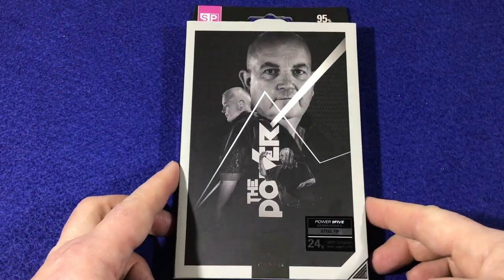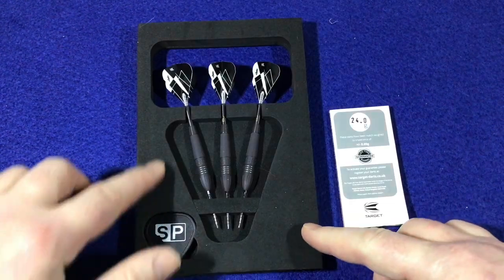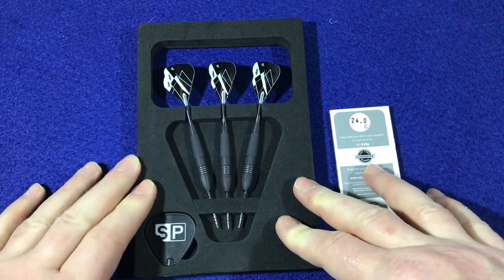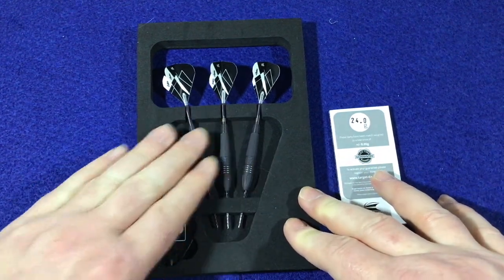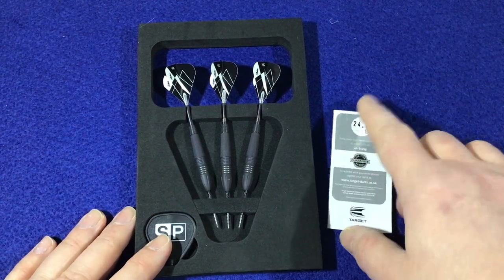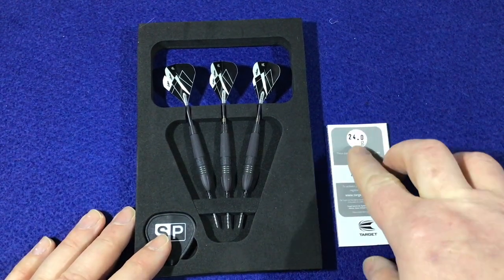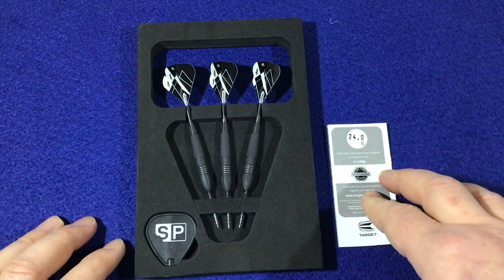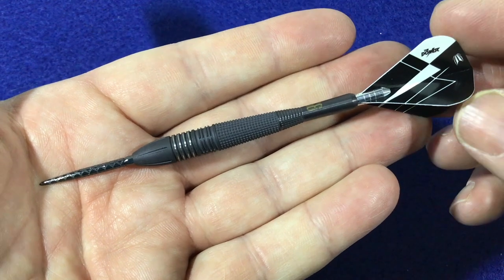Opening it up — as always with Target Darts, you get foam packaging, black with this one to match the theme of the barrels. Got your darts fully set up, your Swiss point key, and as always a flyer letting you know what the match weight for the barrels are. These are bang on 24 grams.